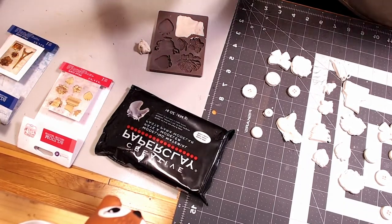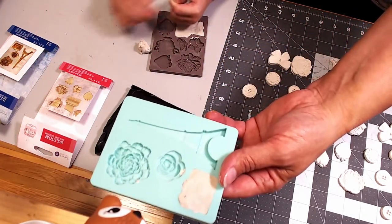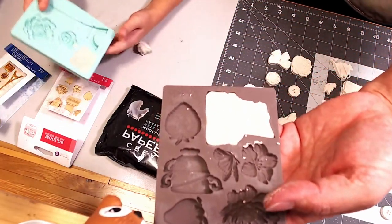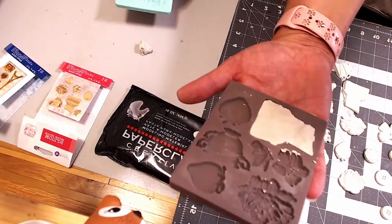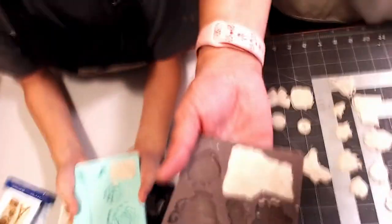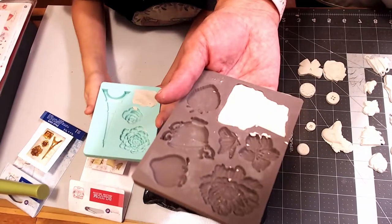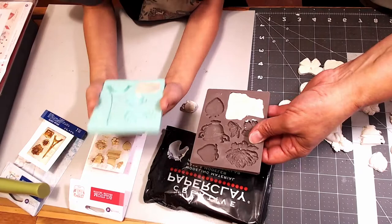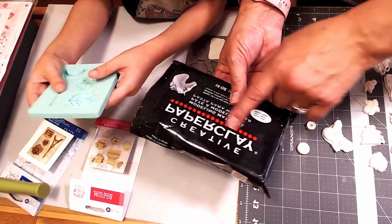We're using clay to make some of these shapes. You have to show it under the camera — the camera's over here. So this is what we're going to be working with. We have some molds — show your mold right here under the camera. That is the mold we're working with, and we're also working with paper clay.